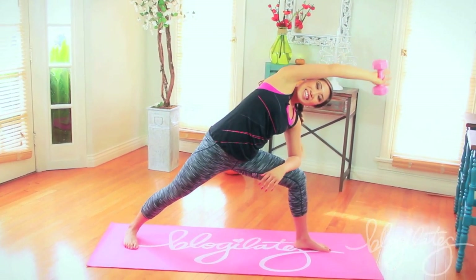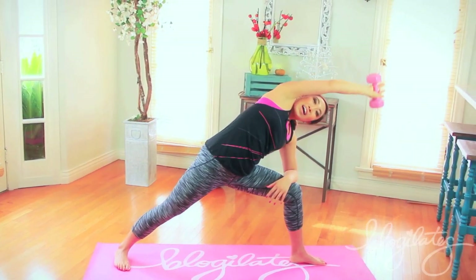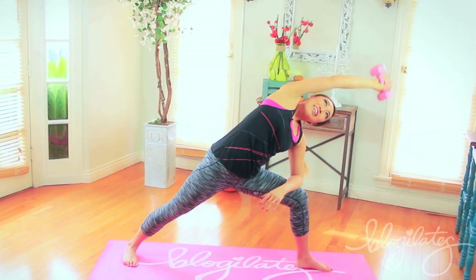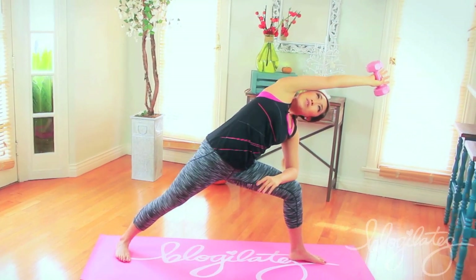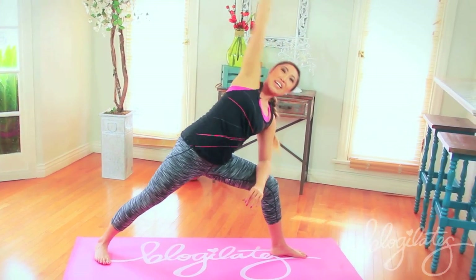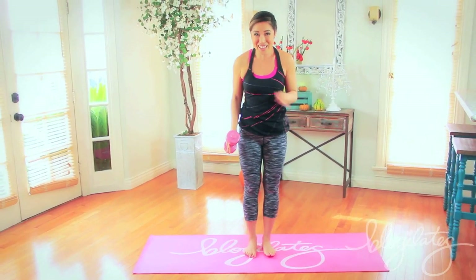Keep going. Reach. Over. Give me four. One more, and over. And three, reach long. And two. One more — I want you to hold. Hold it here for me. Hold, hold, hold. Reach longer, come on, farther, farther. Five, four. Close your eyes. Three, two, one. Lift. And bring it down. How do you feel? Did you feel that one?